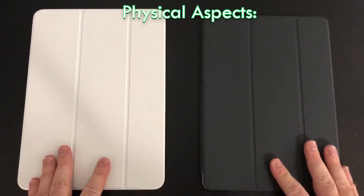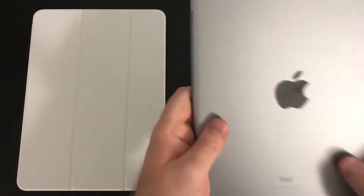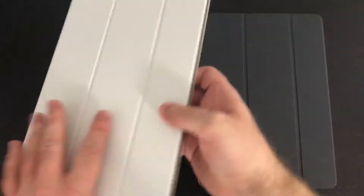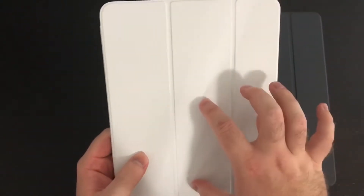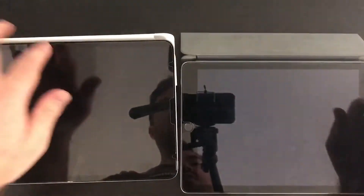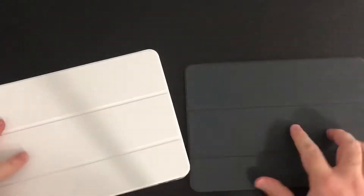The first thing I want to talk about is the physical aspects of these devices. The biggest difference is the folio case. On the iPad 9.7, the folio case only covers one side and the magnets inside aren't as strong — it just kind of flops down. On the iPad Pro, the case covers the whole device because the Pro has magnets all around, making it a lot more sturdy. The Pro's case just keeps your device nicer overall.